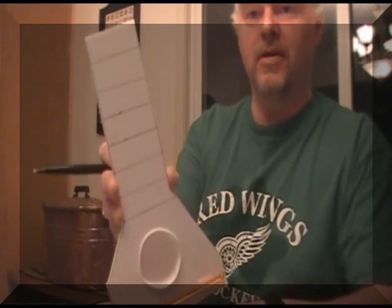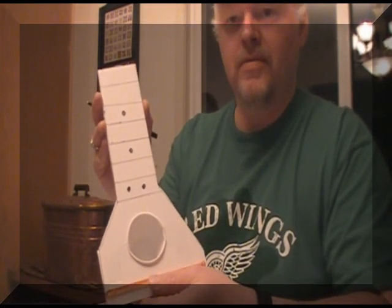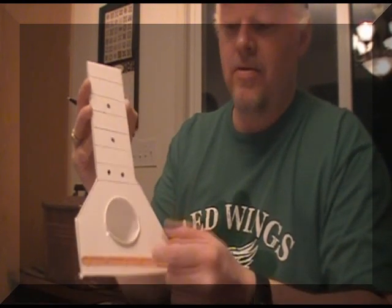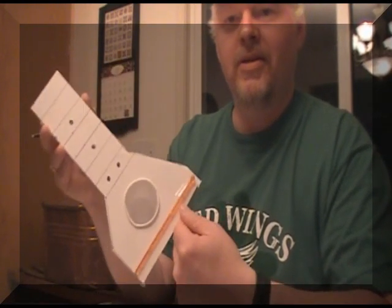And I might go all the way up to here. I'm doing this really rough — you can see the lines. And I might put in some fret markings. I'll put a circle here, a circle here, maybe two here — make it look like a guitar. So there we go — put in some fret markings. I have the frets, fret markers, sound hole, the bridge, basic guitar shape.